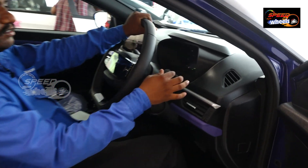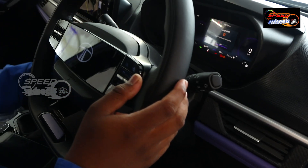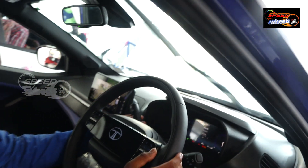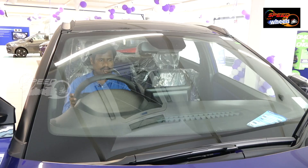There are auto headlamps with rain-sensing wipers. Here we can adjust 7 types of wiper speeds. We can adjust from the 1st speed up to the 7th speed.